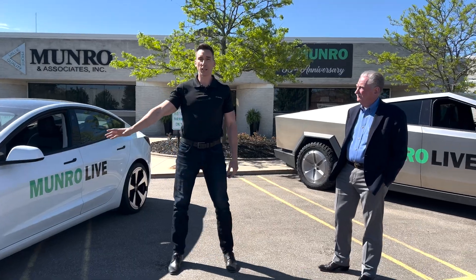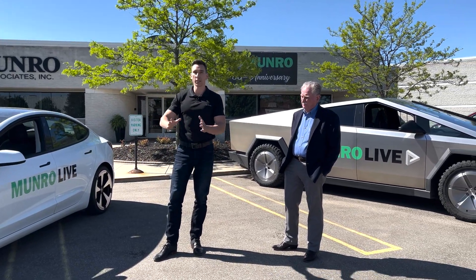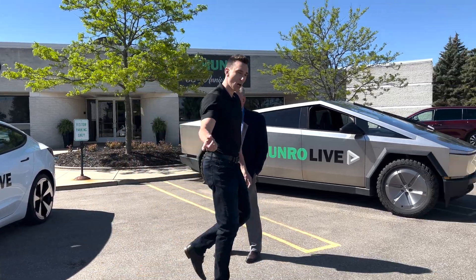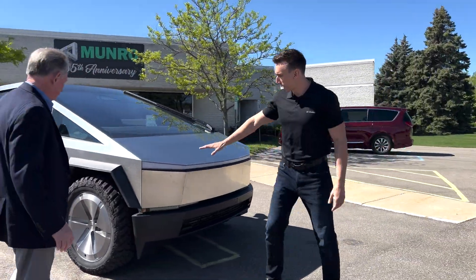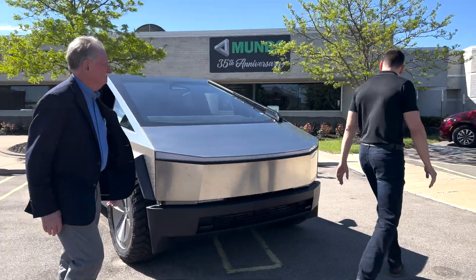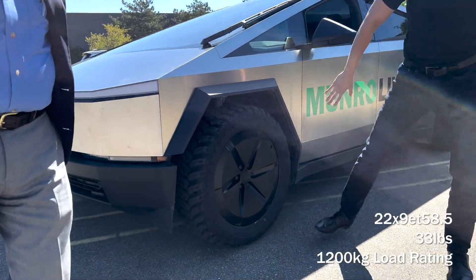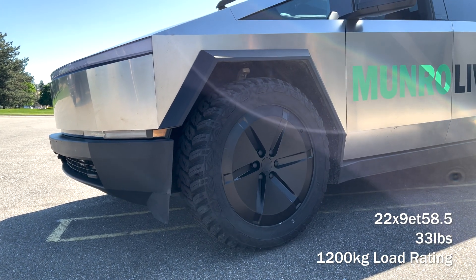Usually when you get a lightweight wheel like this, you have a completely different design — they need to look a certain way. But here we're freeform, inspired from the Tesla logo of course. And here our bulletproof Cybertruck wheel — we have them in black as well. This matches the stainless steel with a brushed look to go with the exterior of the car, and on this side we're matching the cladding. These inverted spokes match up with the cladding corners.